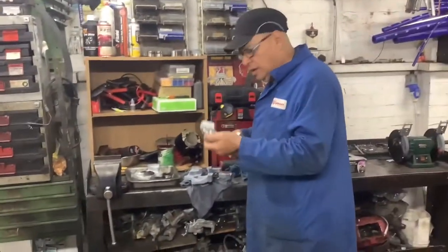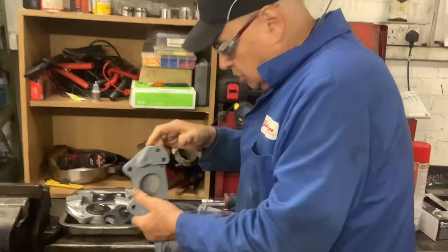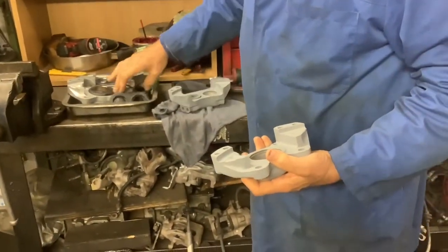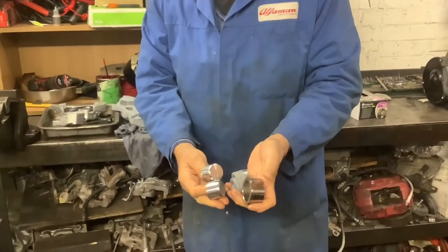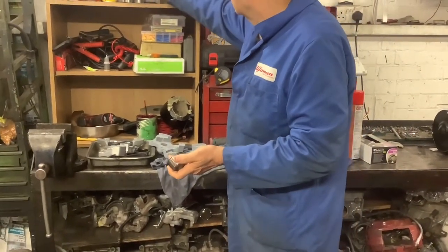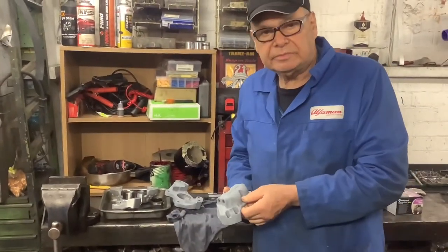Hello again. Working on this car — come over here and I'll show you what we've done. These are the front calipers. We've sandblasted, cleaned, and painted them silver. New rubber kits and new pistons, because these old pistons are totally and utterly past their sell-by date — they're 60-odd years old.